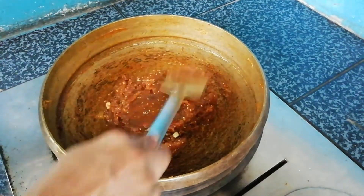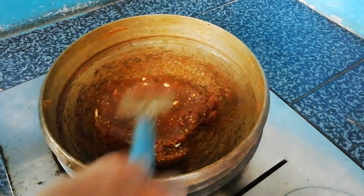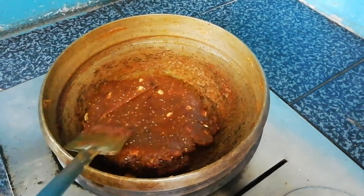Put a little bit in the pan. We put a little bit in the pan. Now we'll start to fry in the pan.